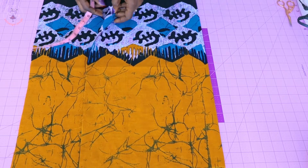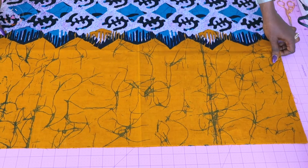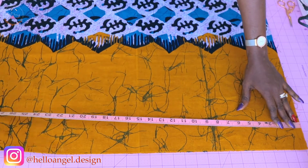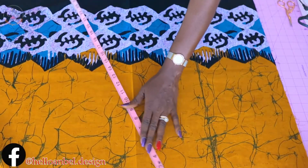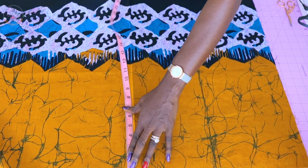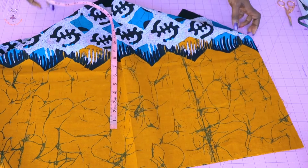I cut two pieces of fabric. I'll take the measurement of my fabric — I'll place my measuring tape like this and measure all the way down. The width of my fabric is 30 inches, and the length of my fabric is 22 inches.